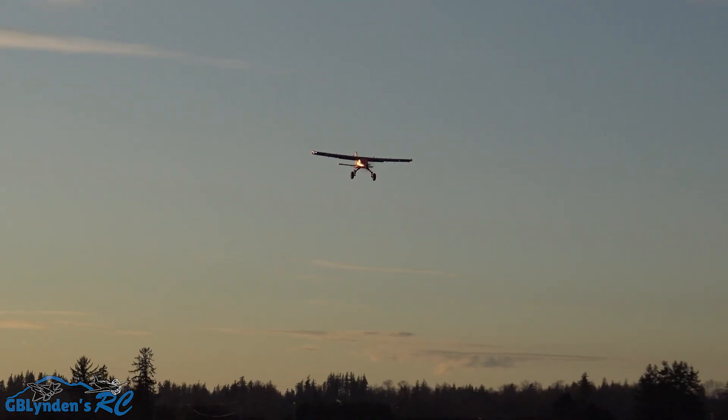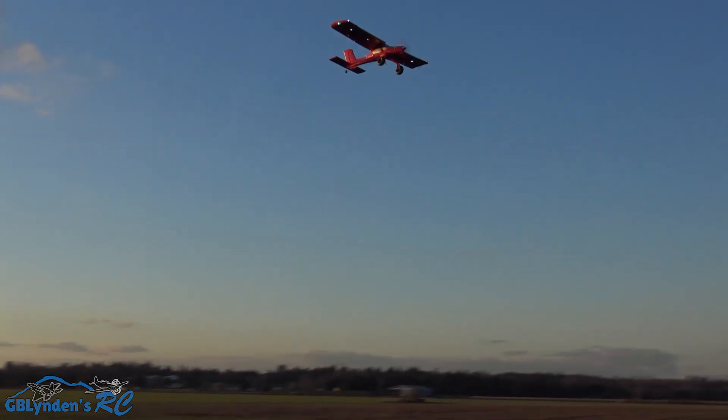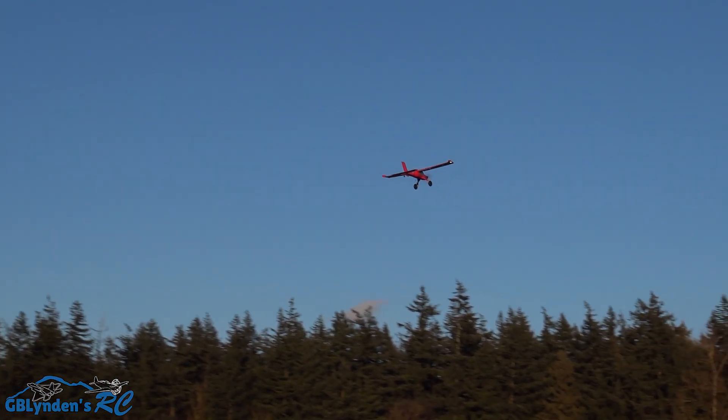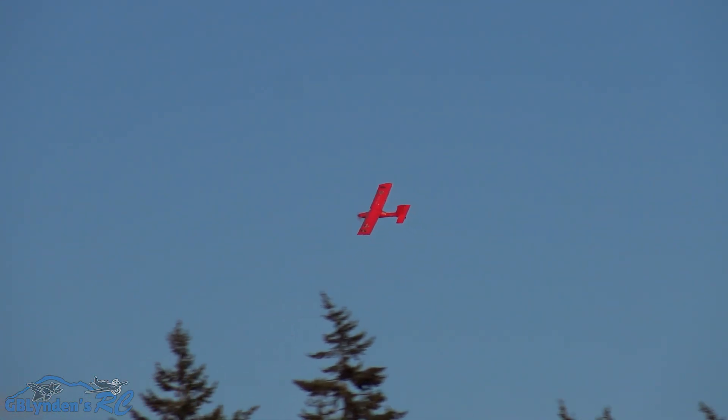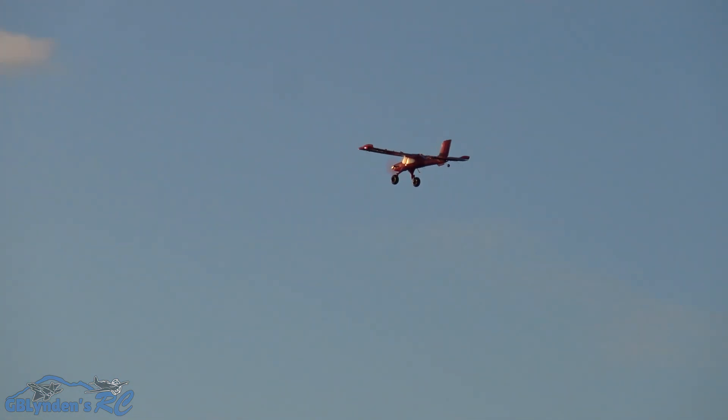It slows down really nice too, guys. On 4S, frankly, it feels about perfect. It's still really light. The big Draco definitely feels heavy. I still liked the big Draco, but this is very light in comparison.